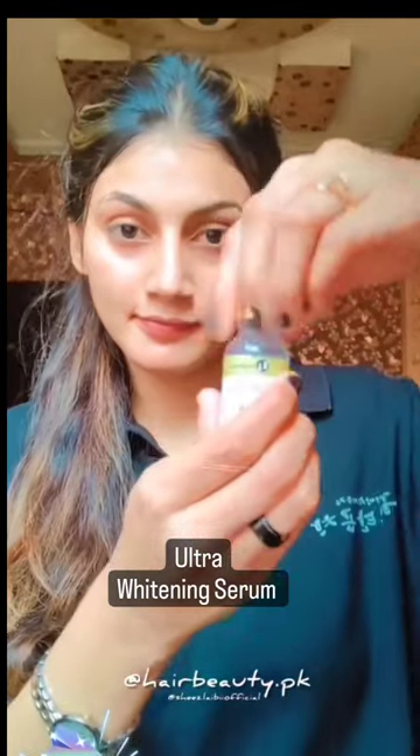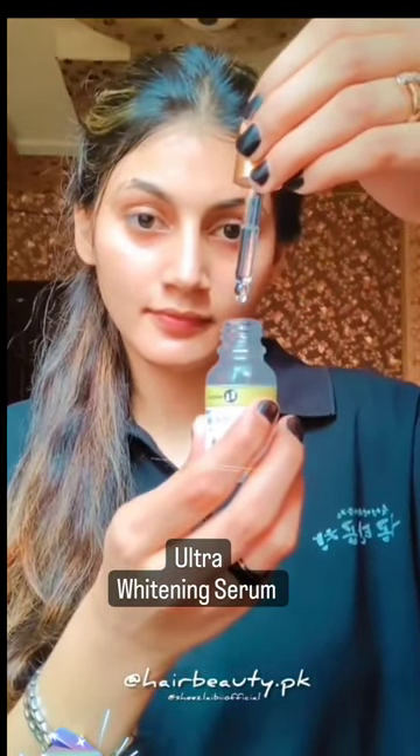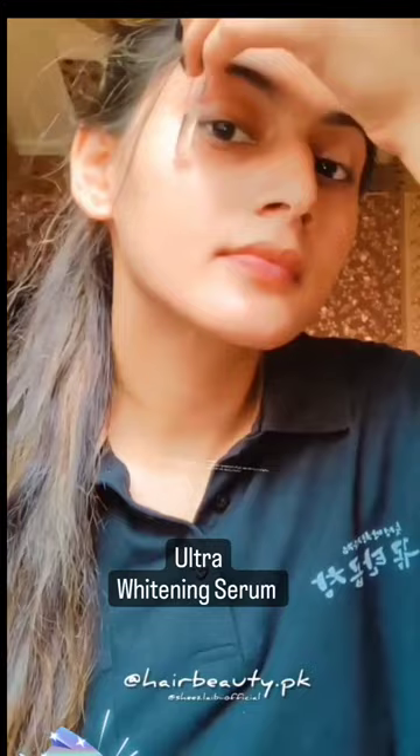Hey everyone, I have been received this product from hairbeauty.pk. So basically this is used for change the pigmentation of skin and skin become tighter. It must be used consistently to see any changes in skin.